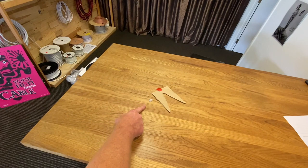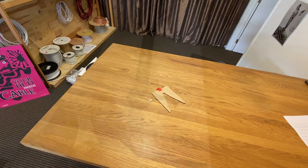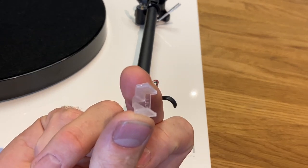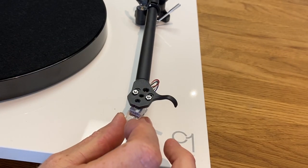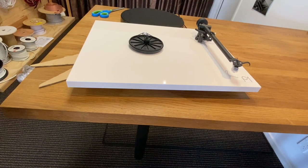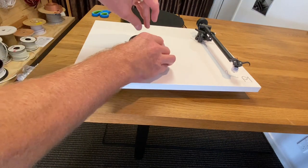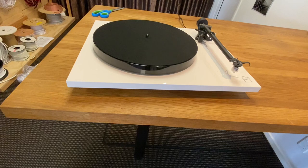First two things you need: your stylus cover and your subplatter protection. There's the back of the stylus cover, there's the front, and it just slides on like that. Lift your platter off and slide that under there like that, and put your platter back on.